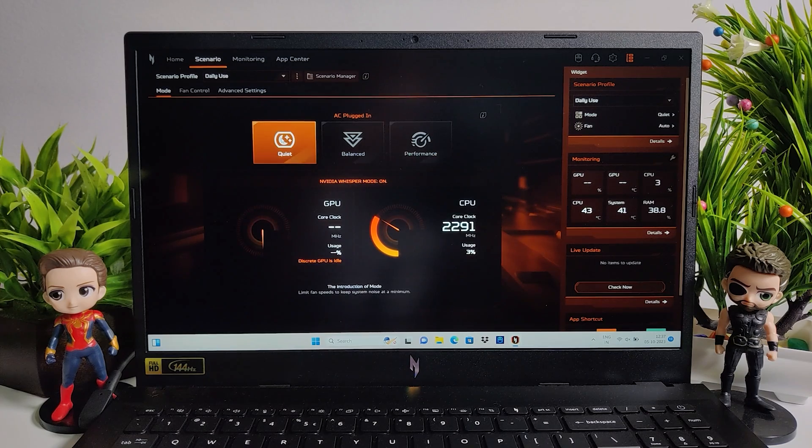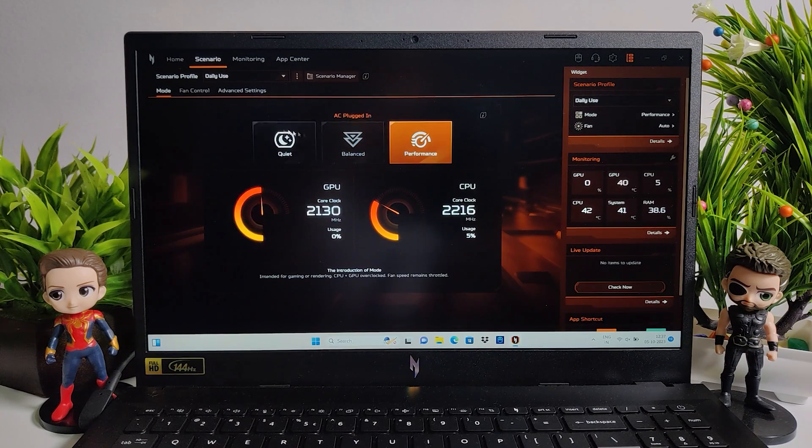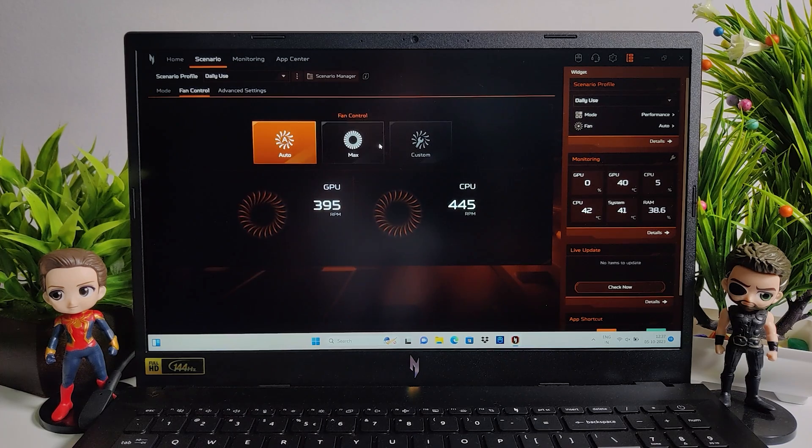There are multiple different modes available, and for playing games I recommend choosing the Performance mode and setting the fan speed to maximum so that the laptop doesn't overheat. Other than this, the laptop also includes Bluetooth 5.2 and Wi-Fi 6E.